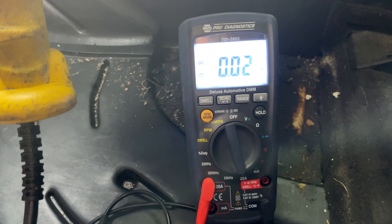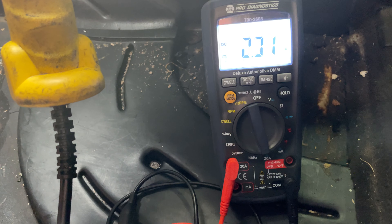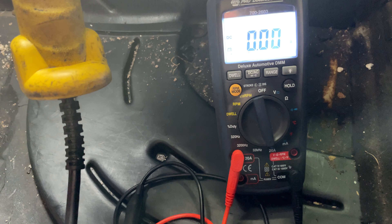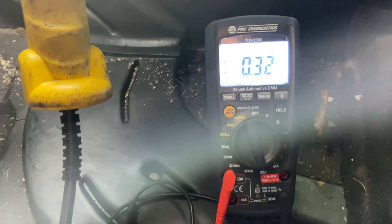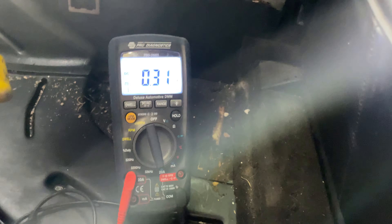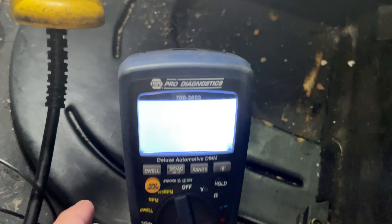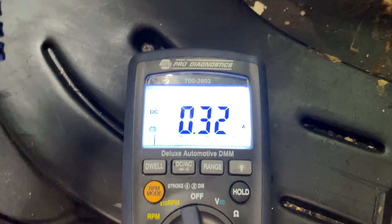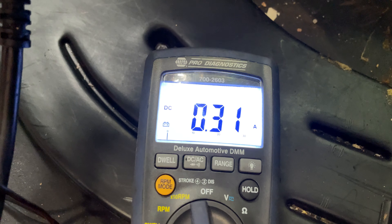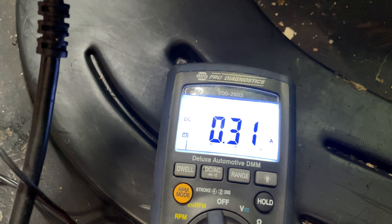Just to show you the currents involved in this — this is now the clutch at 320 milliamps and the clutch is enabled. Let me see if I can get you a better view of this. Now I can see this more clearly — there we go, now we can see the clutch engaged and the motor beginning to run.